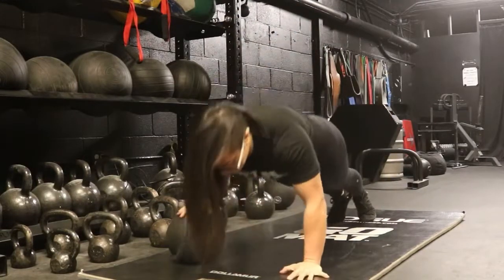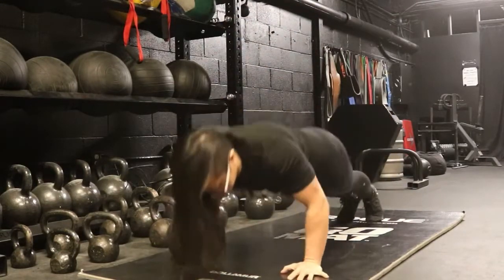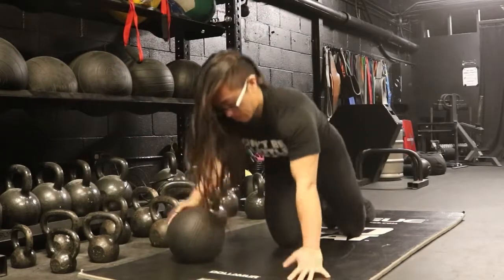This exercise is called the medicine ball push-up. I've done probably a million of these when I first started working out. So what you need is a medicine ball.